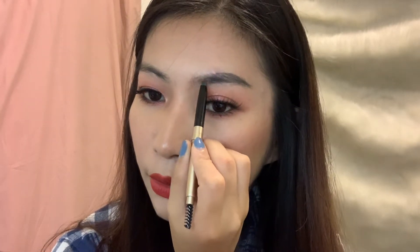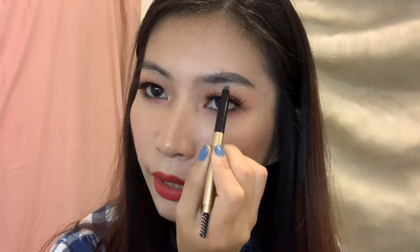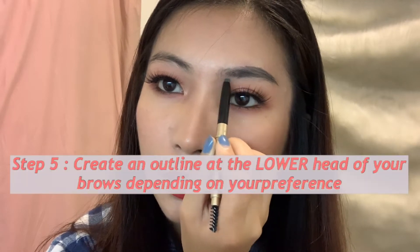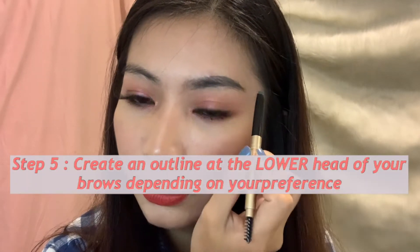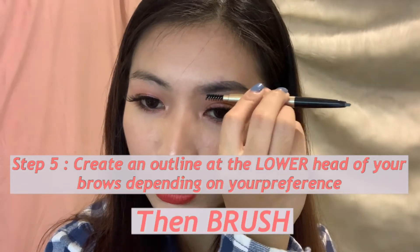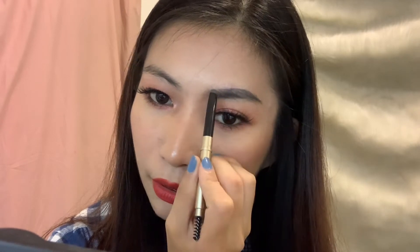Now I'm going to brush it out. Just a little bit — because if you go too much it looks like a square. It is very pigmented. I chose gray, since it's a smaller, softer color compared to my hair since my hair is black right now.